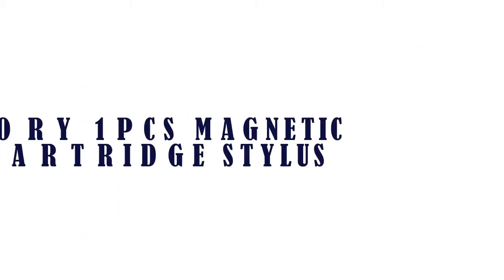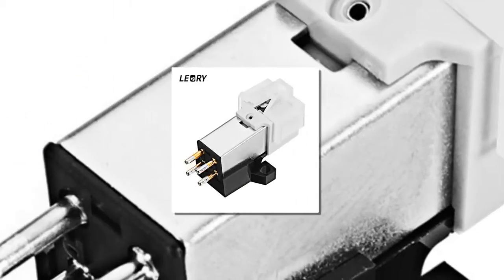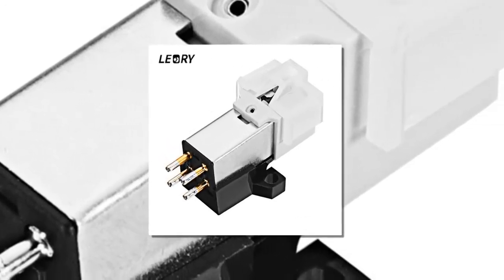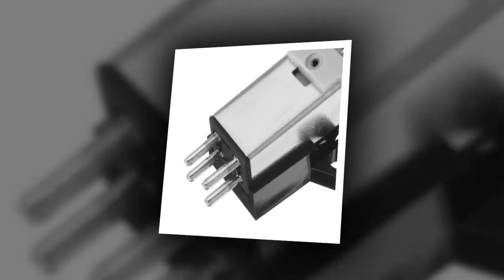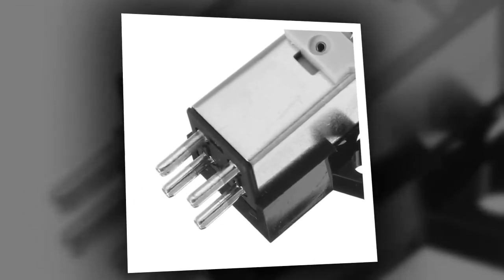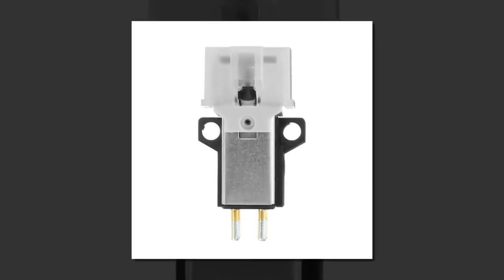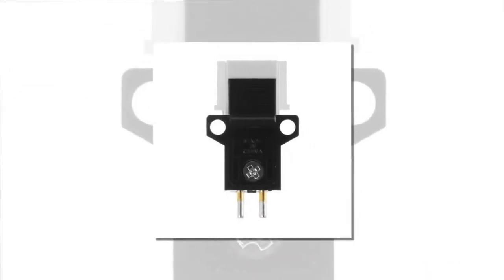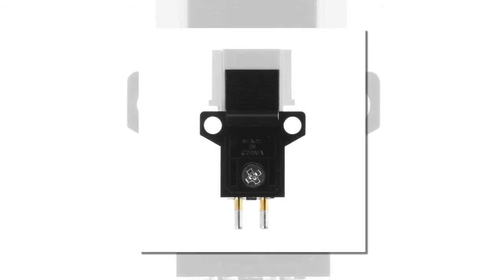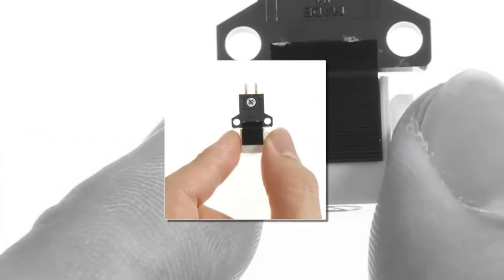Item number one is the Leary 1 PCS magnetic cartridge stylus. Fixed hole distance of recording head: 12.5 millimeters, measuring center distance of two holes. There are four wiring marks at the end of the singing head: R+, R, L+, L. Generally speaking, the wiring color is: R+ equals red, R equals green, L+ equals white, L equals blue.